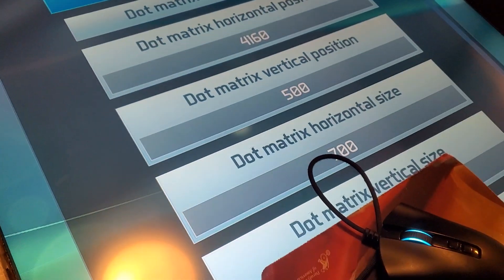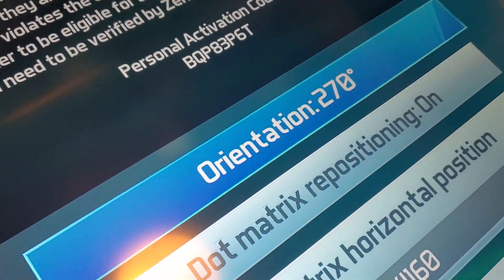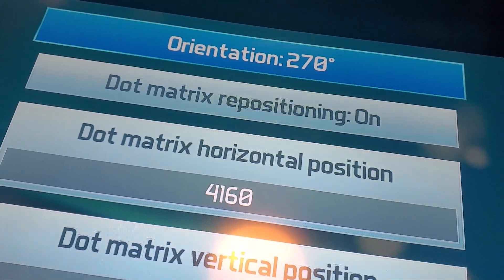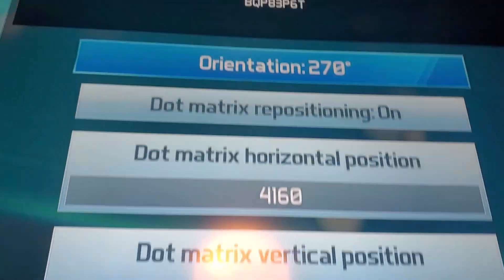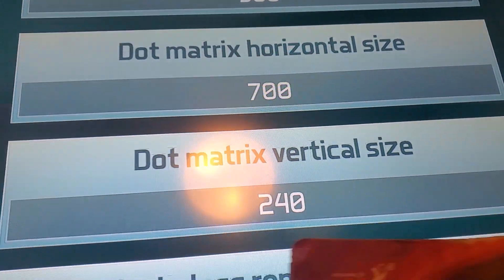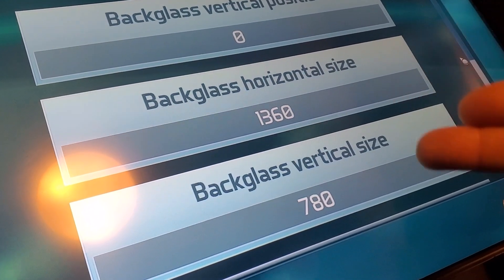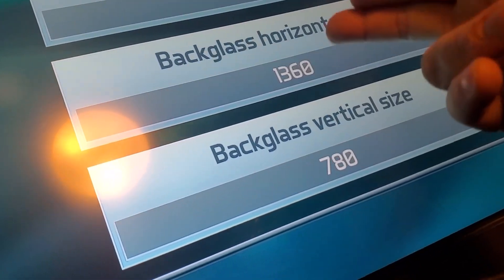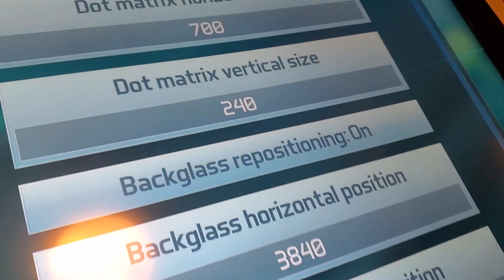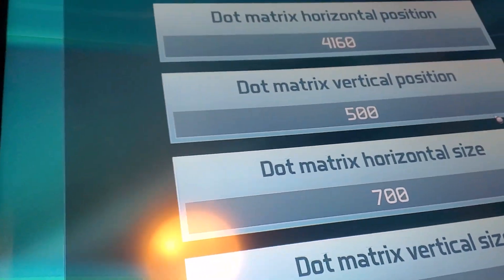That code is gonna enable you to have this menu. Usually your screen is gonna be turned sideways — you'll hit this a few times to get it to 270 degrees. Then you're gonna turn your dot matrix repositioning from off to on. This is basically the position of the screen, and this is the size. They're all gonna be at zero — we got the back glass size basically. So just make these small for now, like 800 and 800. You can do that on both sizes for the dot matrix too.